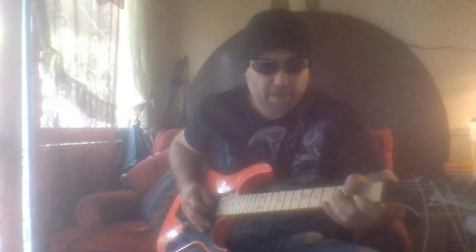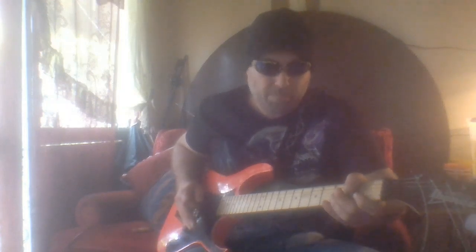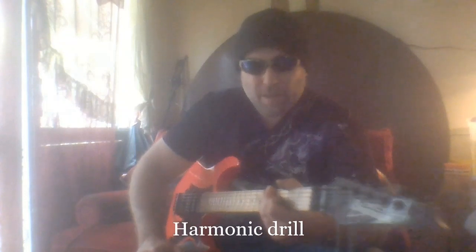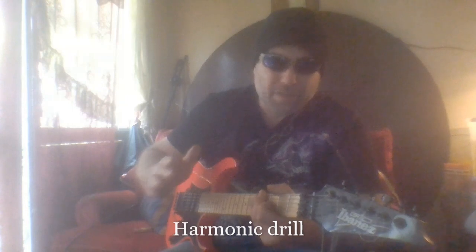And the second one on the third fret. Now I'm going to talk about how you can incorporate those harmonics. This is a bit of a drill I run through — with the regular grip starting low, run the harmonics into each other whether you go up or down with the whammy bar, going up the harmonics and then back down.